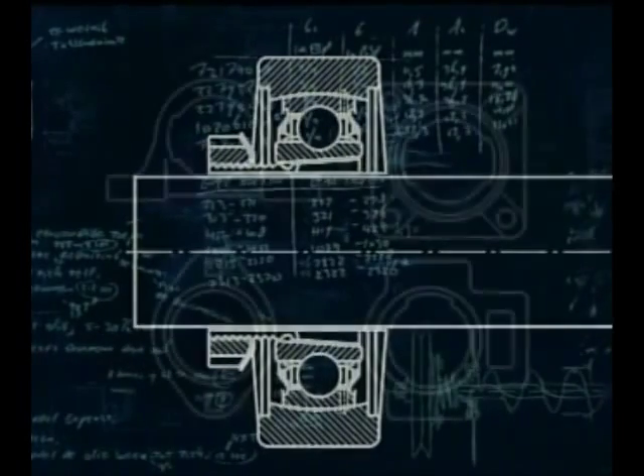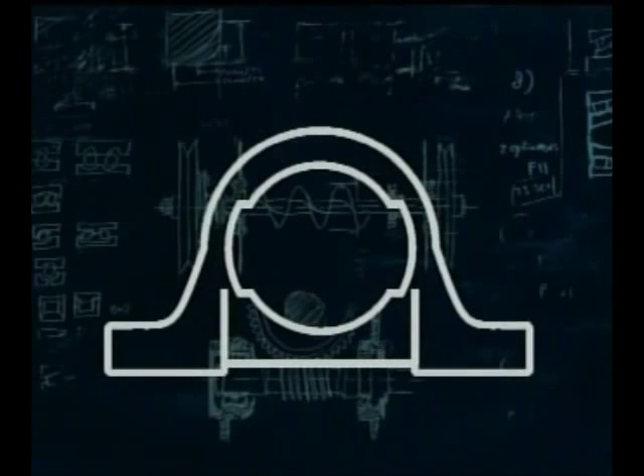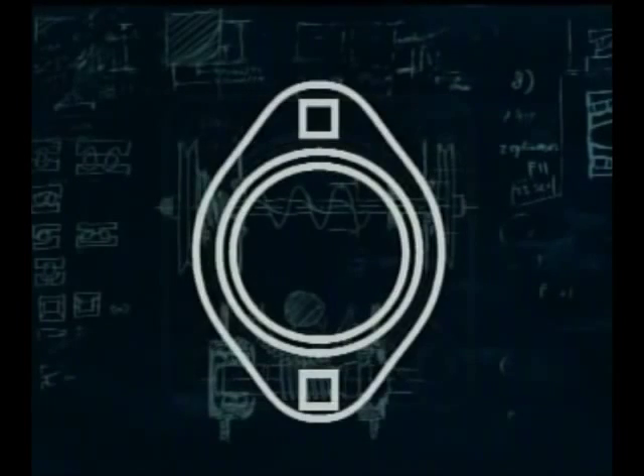The most common cast housings are the 2-bolt hole pillow block, the 4-bolt hole flange housing, the 2-bolt hole flange housing, and the take-up unit. There's also a wide variety of pressed steel housings.